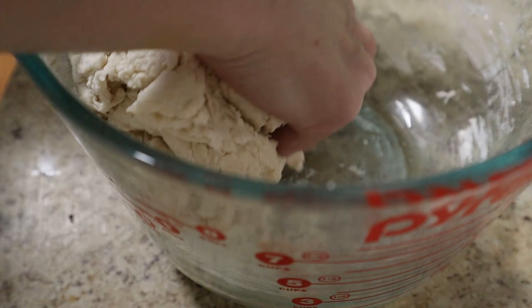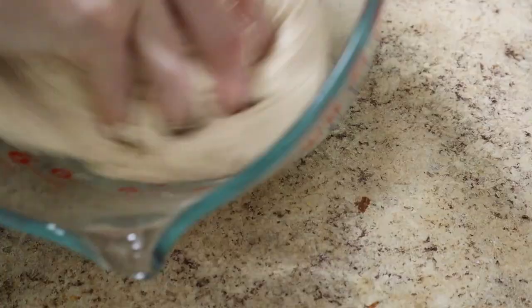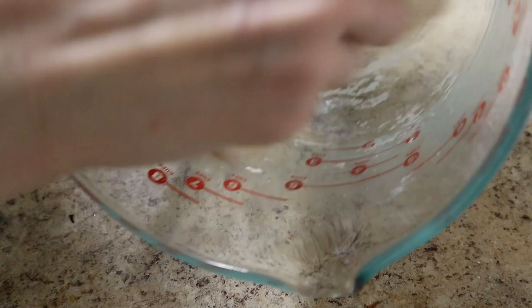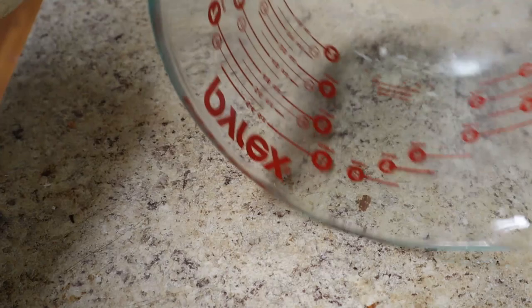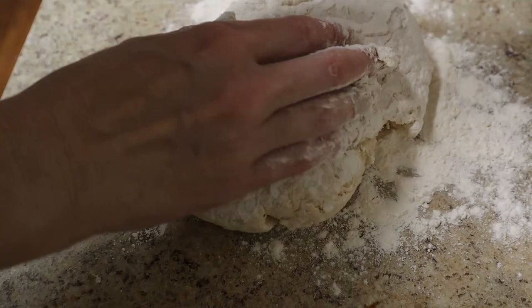This looks pretty good, it's coming together nicely. I might have to add a little more flour when I knead it. I'm using the mound of dough to get all the bits off the bottom of the bowl, and I'm also going to use this bowl later to rise it. I've discovered it works so much better to just knead it on your clean countertop than bother with a big cutting board that moves around on you.